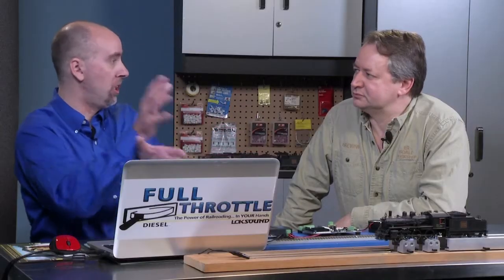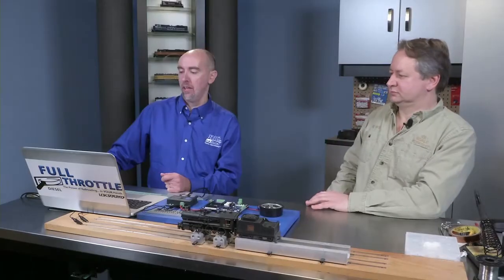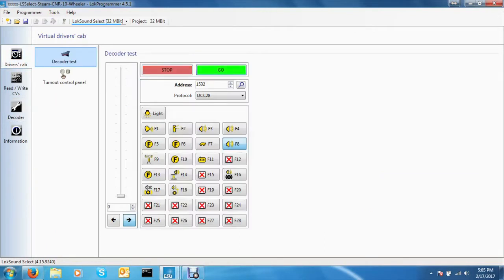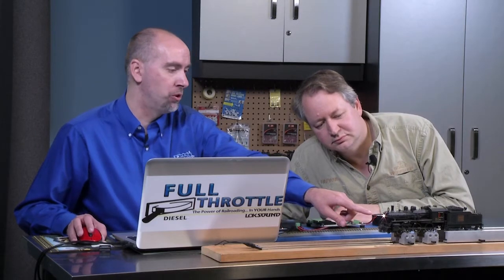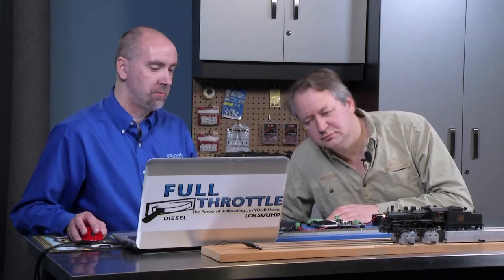ESU Lokesound's Matt Herman demonstrates function mapping on our DCC decoded segment. We'll click into the driver's cab and press go. As we watch the headlight at the front, we'll turn it on and hear that dynamo spool up. Because I'm sitting still, it's one brightness. Once I start to move, you'll notice how it comes up in brightness and intensity.